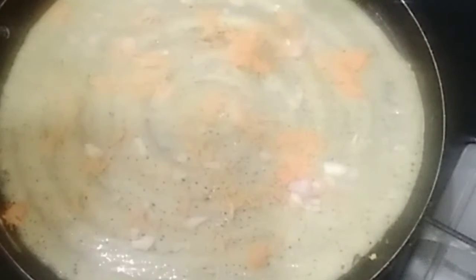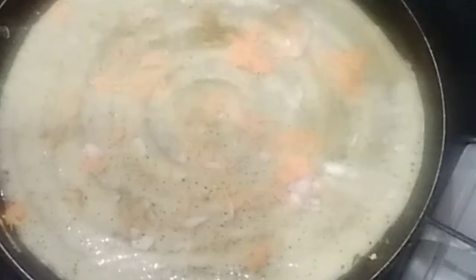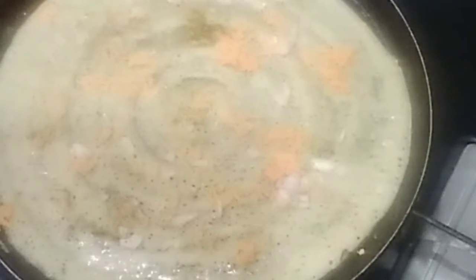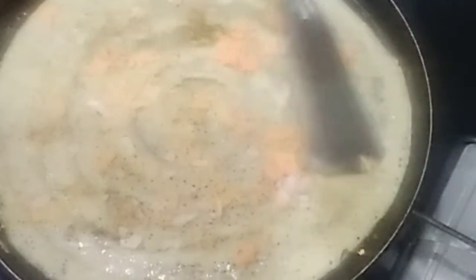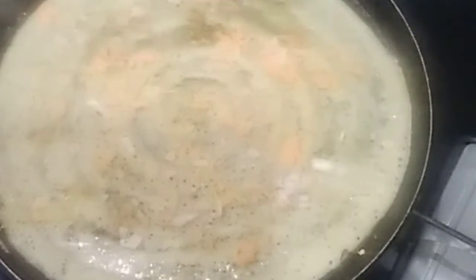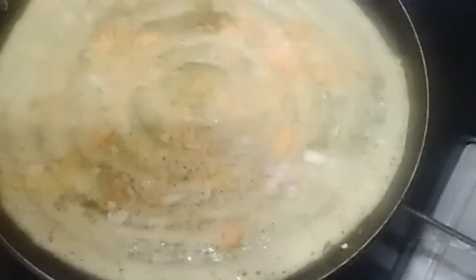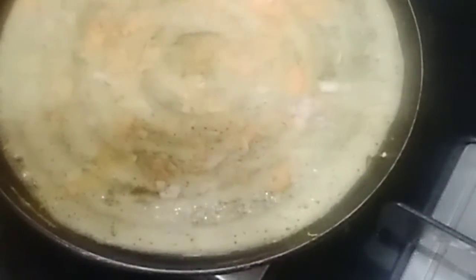It's very easy to cook. You will eat the food and it will be a different taste. You will have a lot of taste like this. If you try it with the food, the food will be ready. I will put it in the serving bowl.